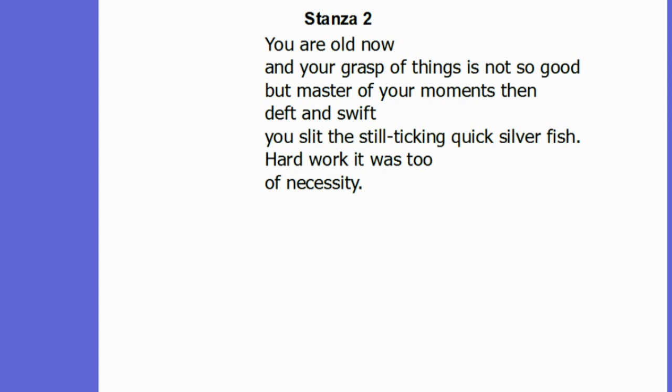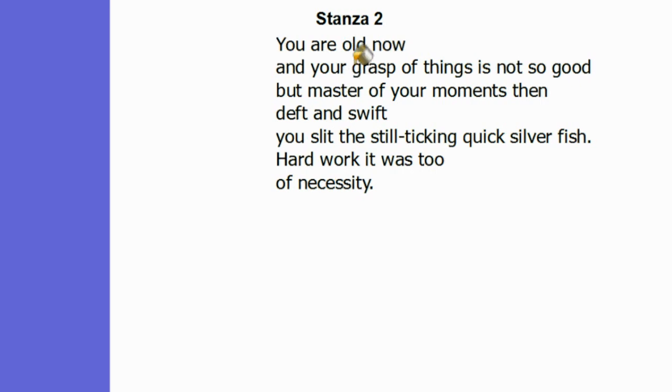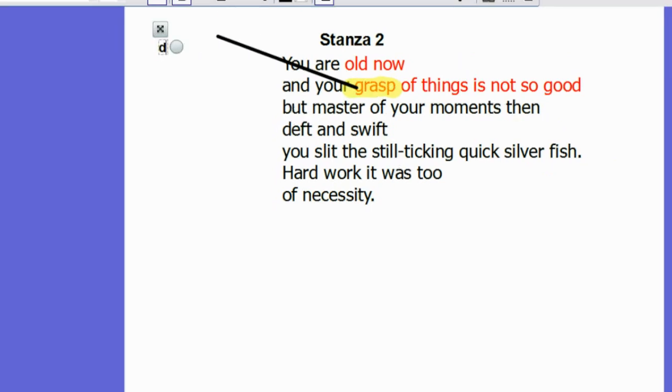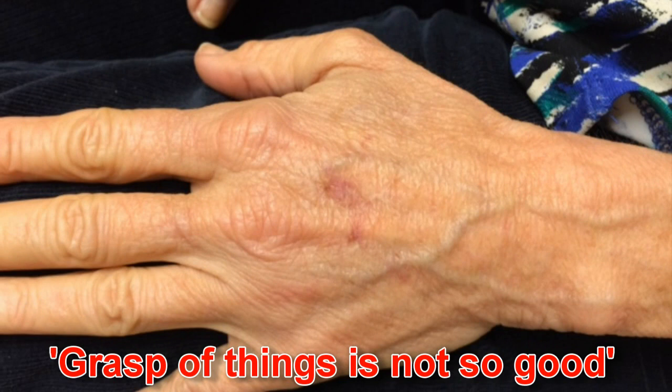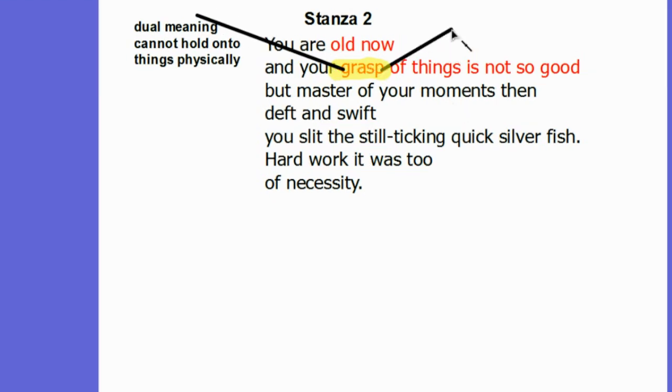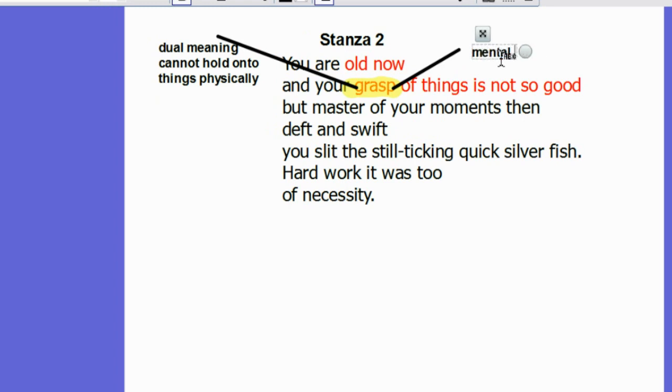The next stanza opens with the direct assertion that the grandmother is old and her grasp of things is not so good: 'you are old now and your grasp of things is not so good.' The word 'grasp' here has a dual meaning. First, it can mean that in terms of her hands she cannot hold on to things physically as well as she used to in the past. There is also a second meaning — that her mental grasp of things is not as good as it once was.